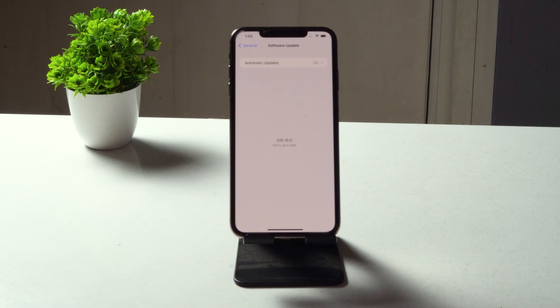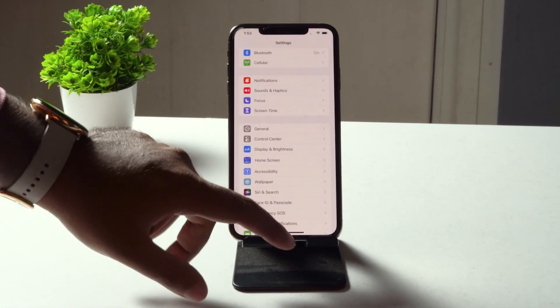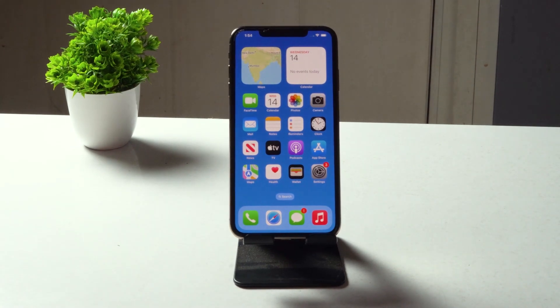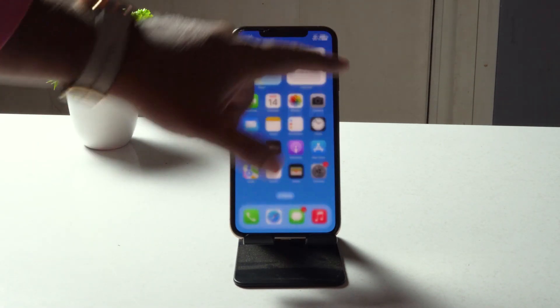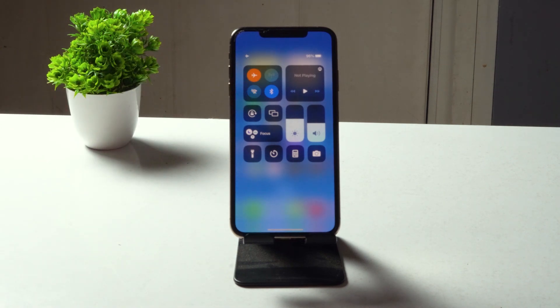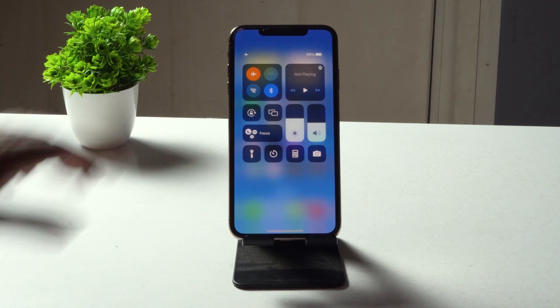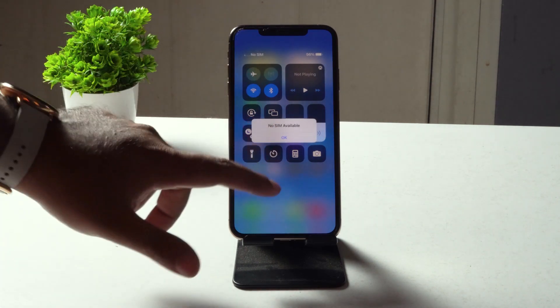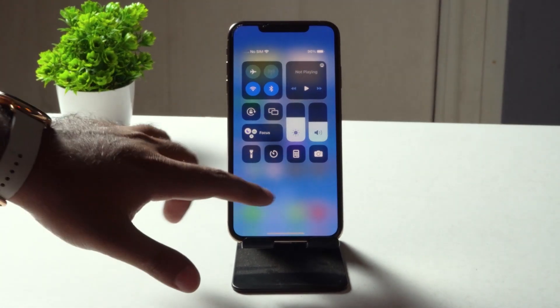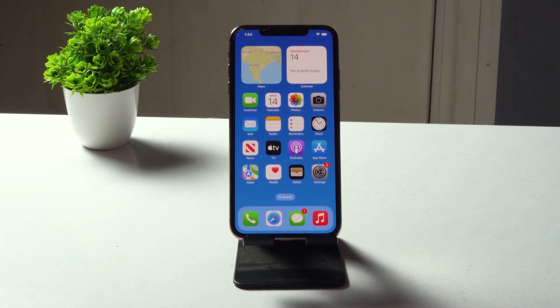If it's still not working, the next fix is to toggle Airplane mode on and off. Scroll down and tap on Airplane mode, wait for about 20 to 50 seconds, then turn it off and see whether you are able to fix the issue. Most probably this should fix it.